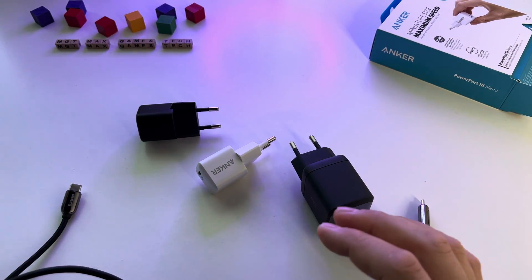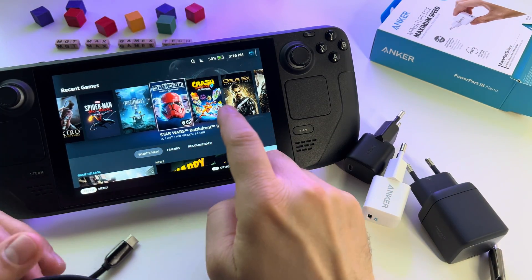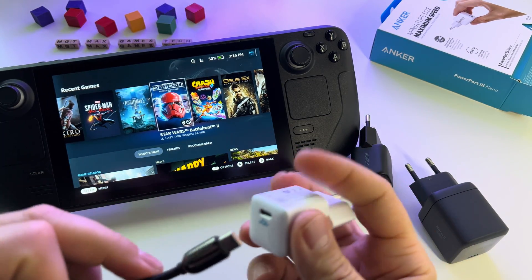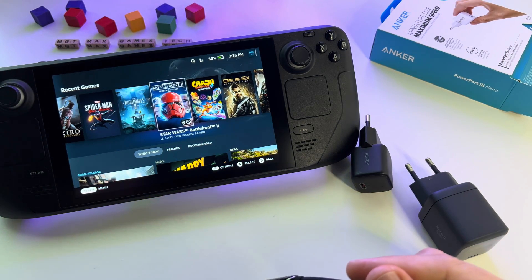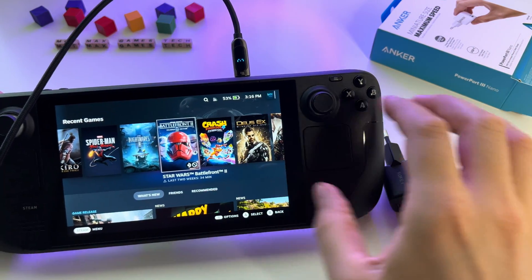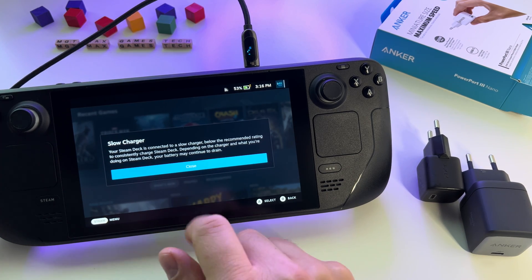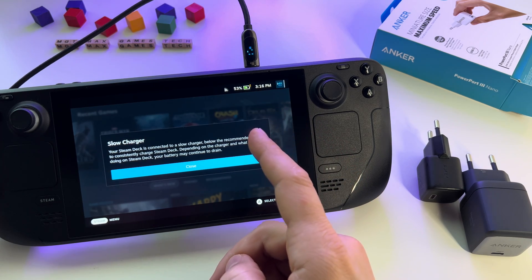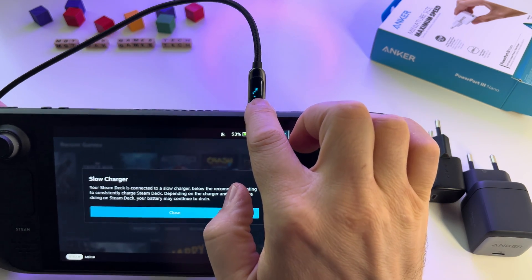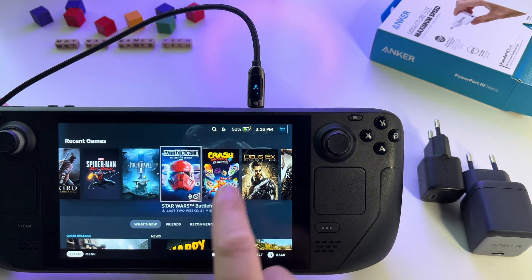Let's test this one with the Steam Deck. As you know, the Steam Deck needs 45 watts. Let's use this 20W charger and see what happens. I'll put it here and connect it. We have a 'slow charger detected' message, as you see. As I said, you will need 45 watts — this one is capable of delivering only 20 watts. As you see, we get 17 watts at this point on our device.